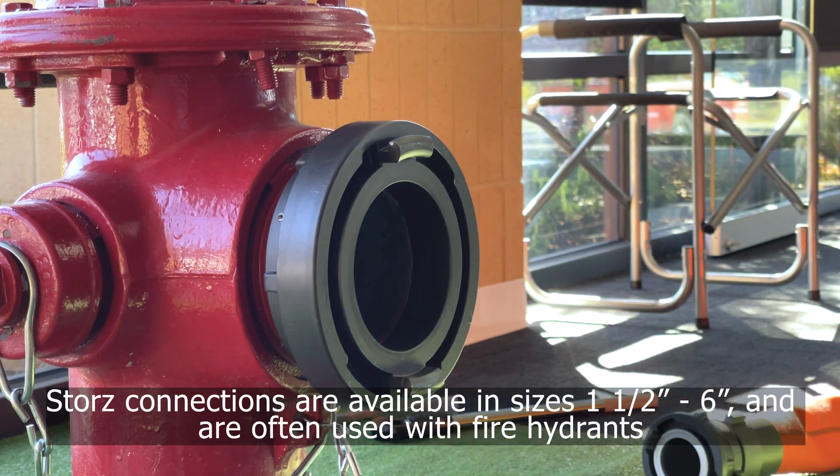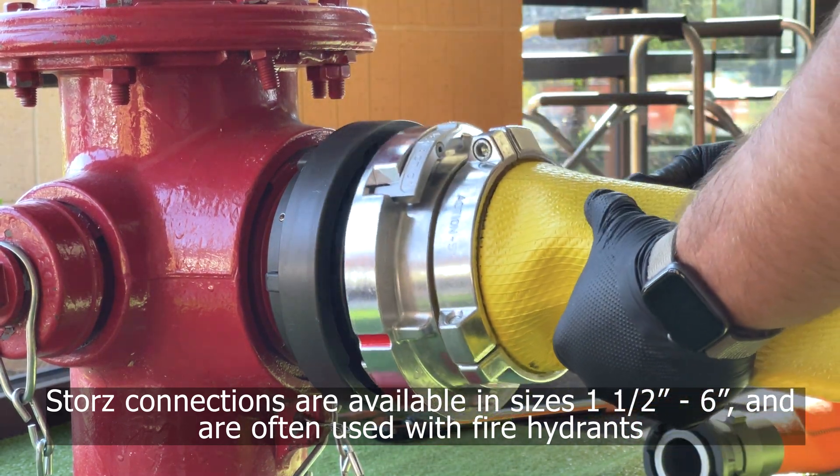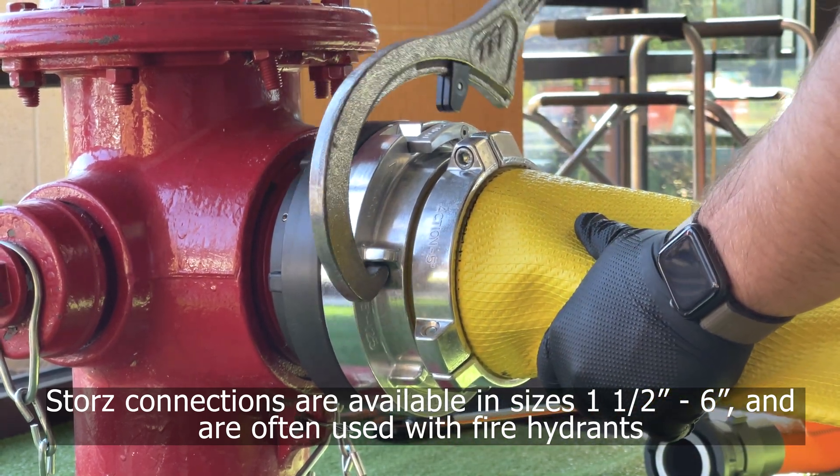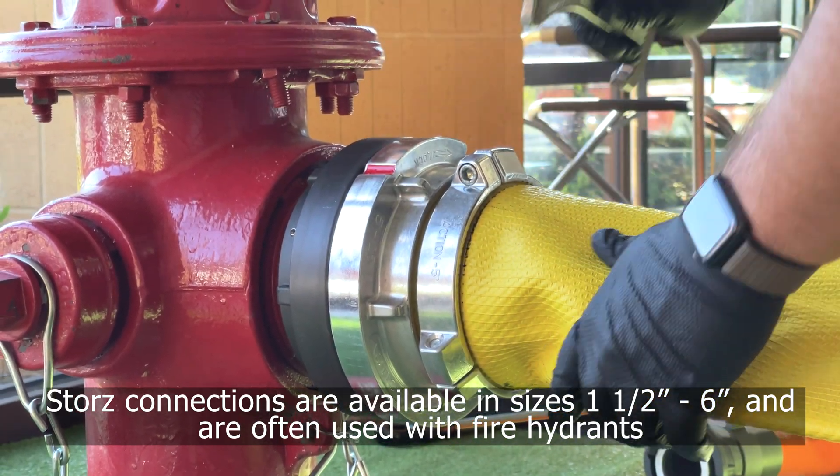Storz couplings, also known as large diameter quick connect couplings, are primarily used by fire departments worldwide as a universal connection system.